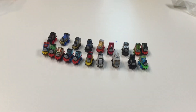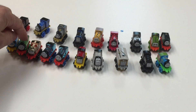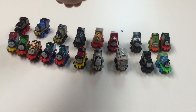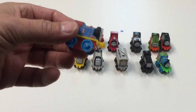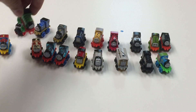So for those counting at home, let's show you all of them: 19, 20, 21, 22, 23, 24, 25, 26, 27, 28, 29, 30, 31, 32, 33, 34, 35, 36, 37. So there you go — you'll know when you go to the store. If you just want this one, you know it's number 19. If you just want regular Percy, that's number 20, and so on.